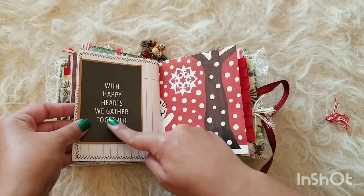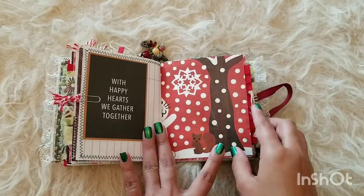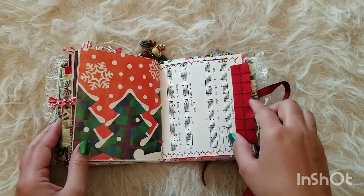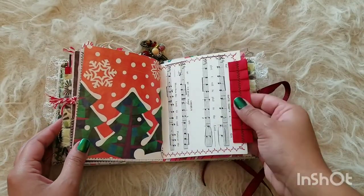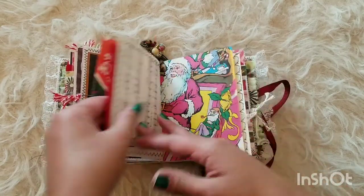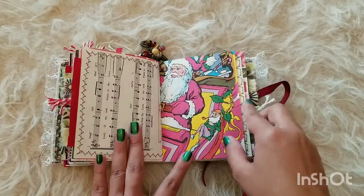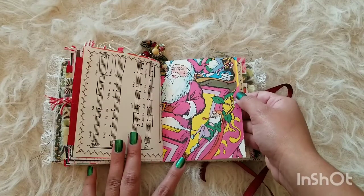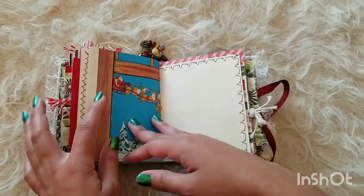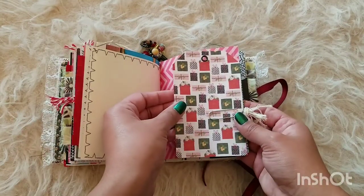This is from Felicia, FP Handmade, and some more goodies in there. On the other side I have put, 'With happy hearts we gather together' — I just think it goes together nicely. Here's the other side of the little woodland creature page, with them sitting outside having a little hangout. I really like the stitching on this with the red, and on the other side it's green stitching. And here's Santa on his sleigh with his elf and his pipe tobacco — so cute.